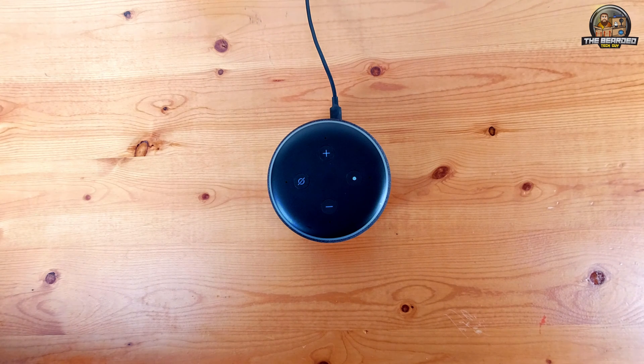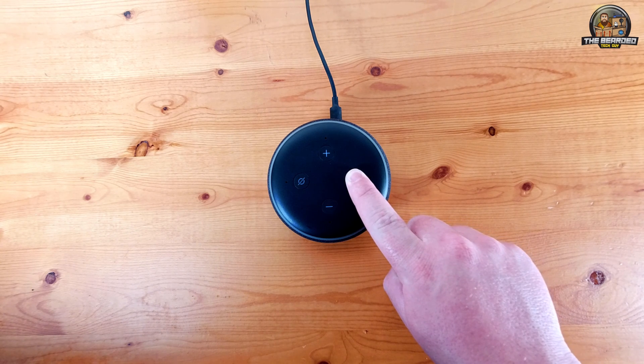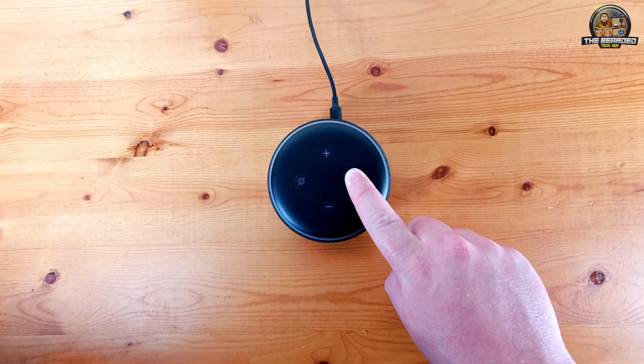To clear all of the settings on the Echo Dot Gen 3, you will need to hold down the action button until the Echo informs you that it is resetting. This will be for roughly 25 seconds. At first the Echo will indicate it is in setup mode — you must continue to hold the action button through this, and you must continue holding the action button until it says...